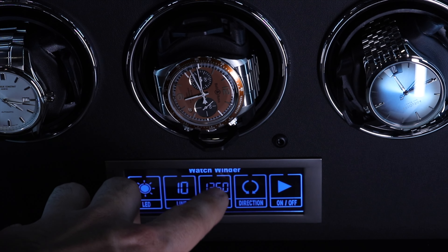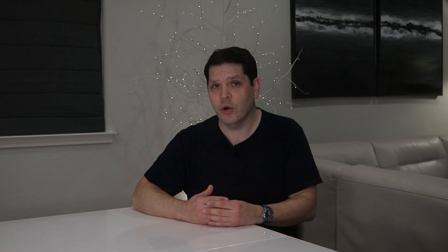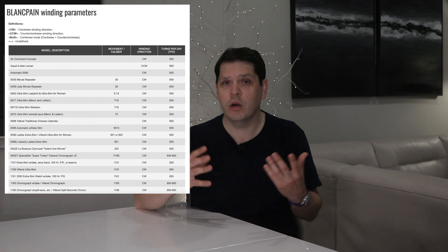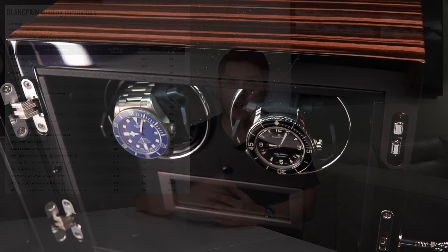If you're liking the look of this brand and want to see more, be sure to check out my previous video where I covered the basics of watch winders and what to look for. I'll also put a link in the description so you can go back and check that out after this video.